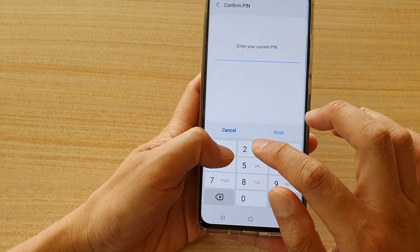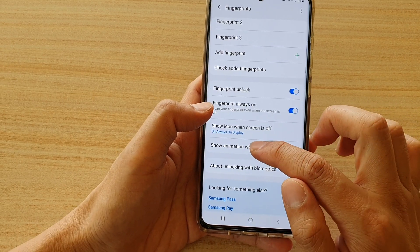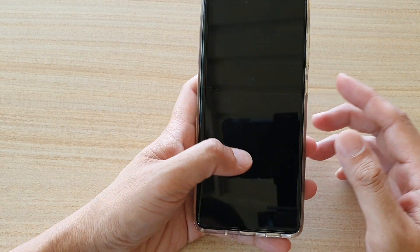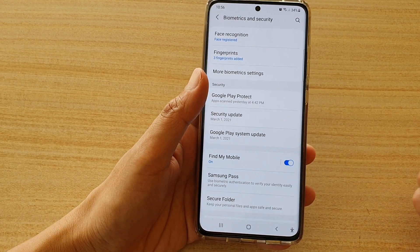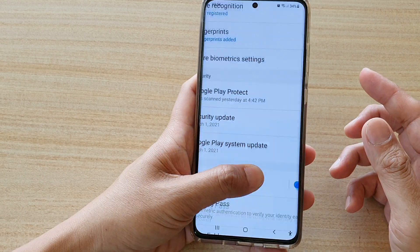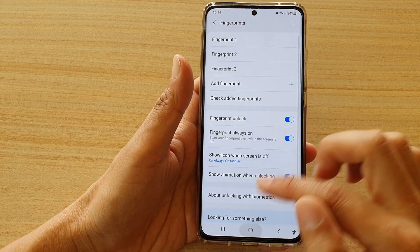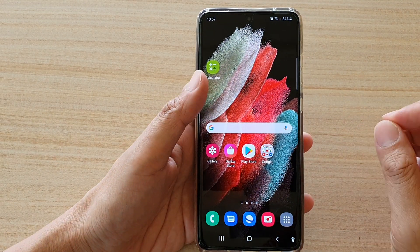Another thing you might want to switch off is Show Animation When Unlocking. By turning off the animation, you will be able to access your home screen quicker because it eliminates that maybe 0.1 seconds of animation. You can see it's quite quick without animation on, and if you turn animation on, it is slightly slower — not that much, but slightly.